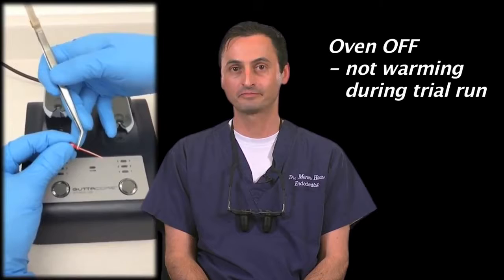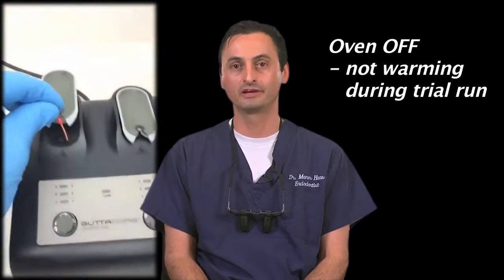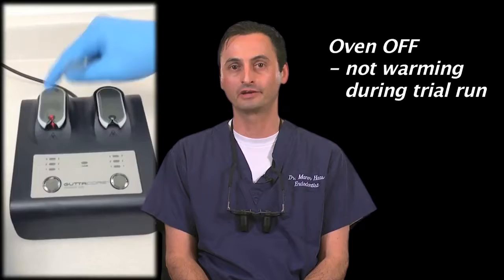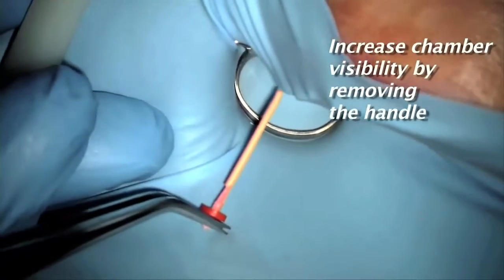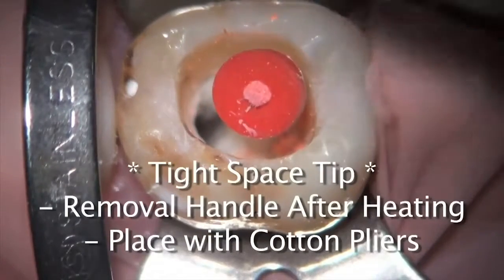If you're new to using GuttaCore, I strongly recommend that prior to warming the GuttaCore, you practice the placement of a GuttaCore into the oven and its removal from the oven. This video shows a trial run with the oven off. Place the rubber stopper to your working length as per the markers on the GuttaCore, place the GuttaCore into the oven's GuttaCore holder, and press down. To remove the GuttaCore from the oven, press down on the holder, and with one hand grab the GuttaCore handle, and with cotton pliers in the other hand, grab the GuttaCore just above the rubber stopper, break off the handle, and now you're ready to carry this GuttaCore obturator into the canal. The ability to break off the GuttaCore handle and turn the obturator into a shorter and easily maneuverable GuttaPercha separates this from other warm obturation systems on the market.